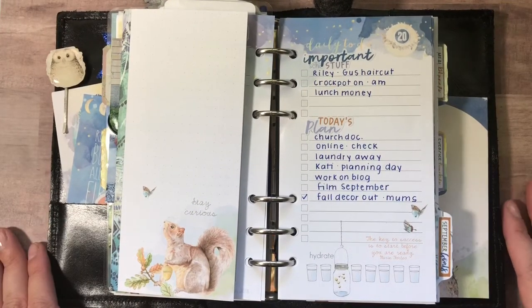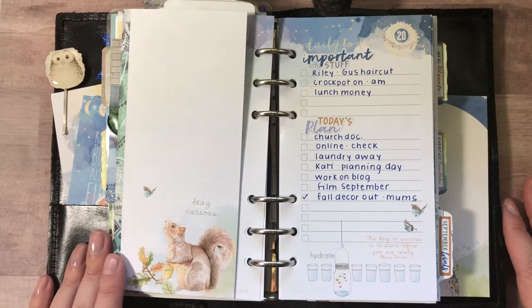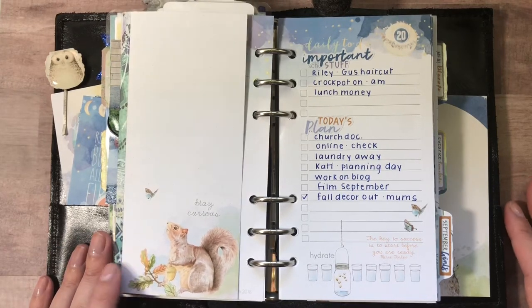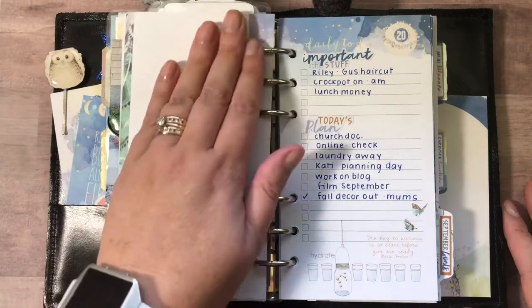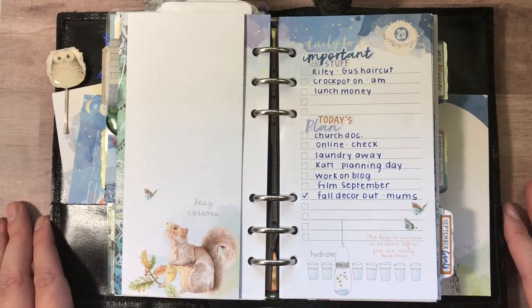Hey everyone, this is Jennifer, and I wanted to share with you how I'm adding a tip-in to my Cocoa Daisy daily pages. I posted a photo and I've had some questions about what that looks like, so I thought I'd share how I'm using those.